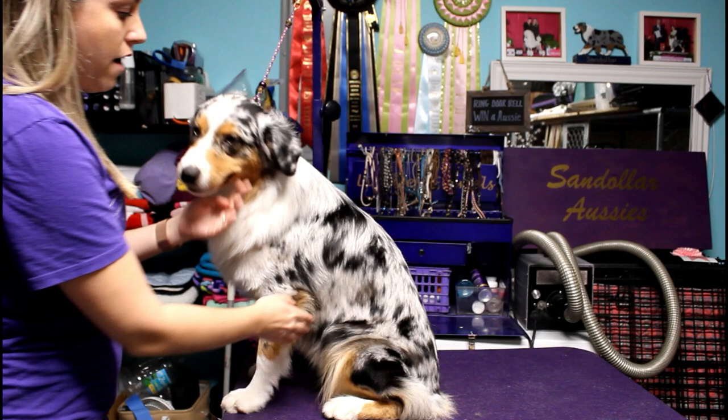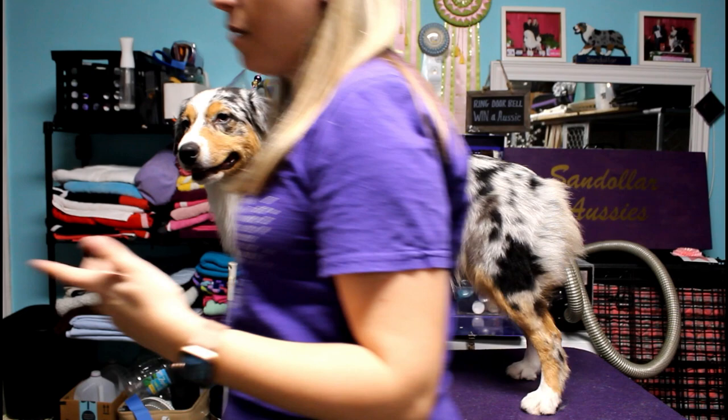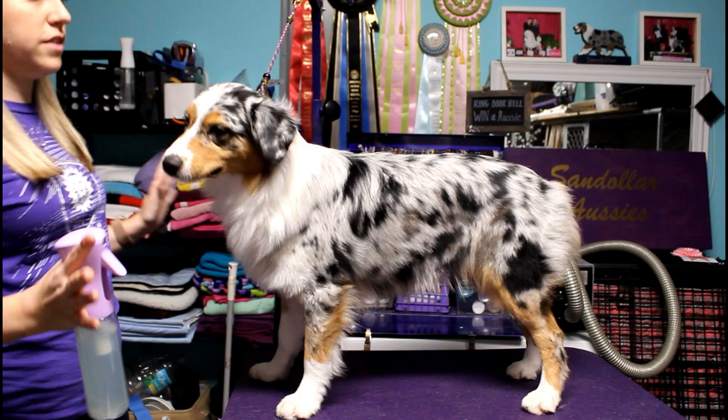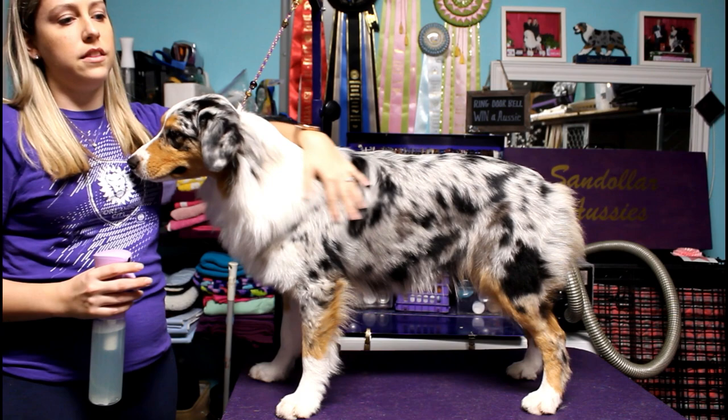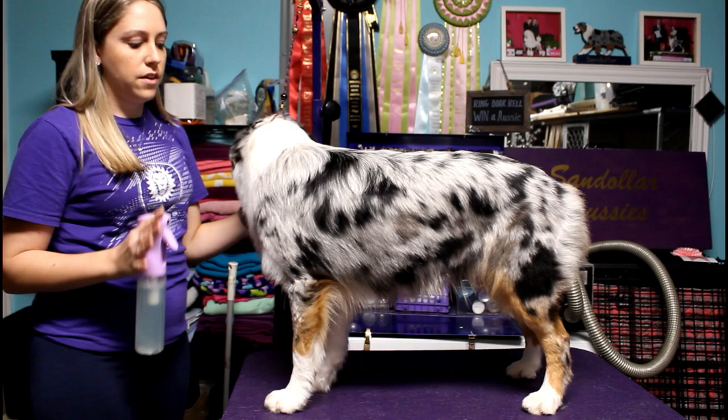So here I have Juno, who I have just pulled out of the crate and put up on the table. Before the show, you would bathe your dog a day or two beforehand. If you have time to bathe them that morning and your dog looks perfect after getting blow dried, I would suggest doing that. A lot of dogs, after they're freshly blow dried, their hair doesn't really lay the way it's supposed to, so it's best to do it a day or two beforehand. This is really just for after the dog's bathed and completely trimmed — so day of the show.